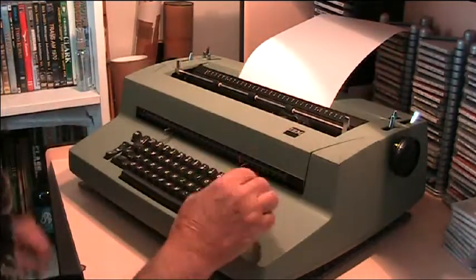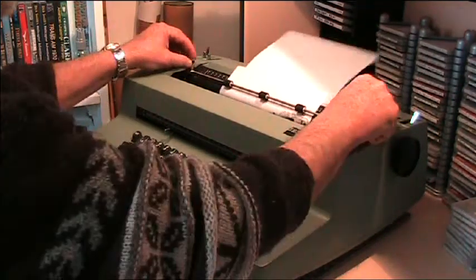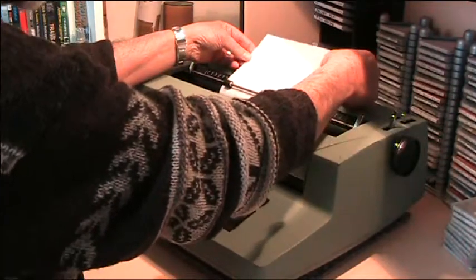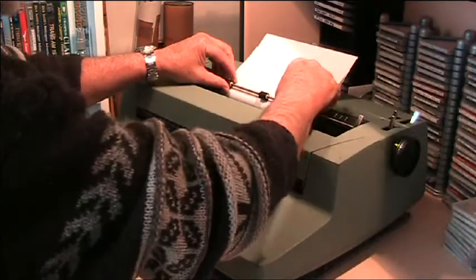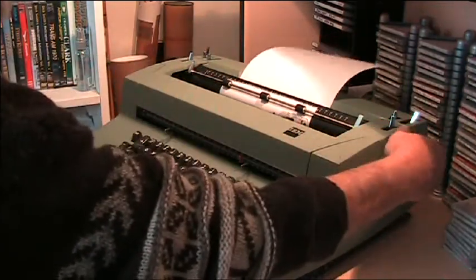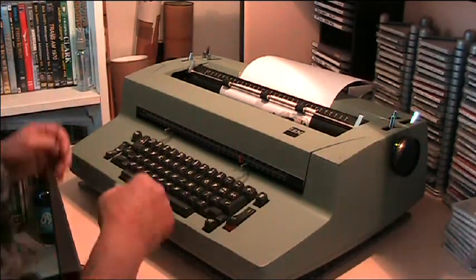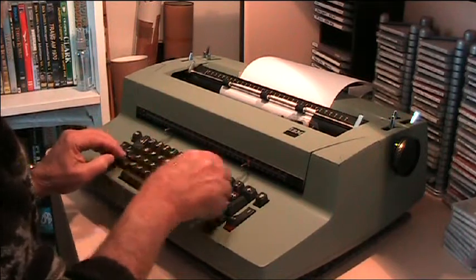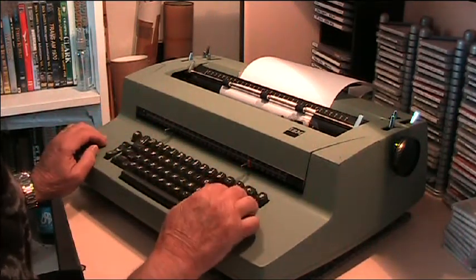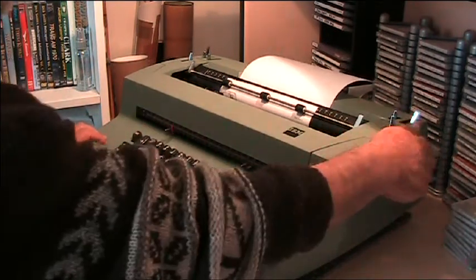We'll put the paper in first, make sure it's all lined up, hold it back to the top, and then away we go — except I didn't put the carriage back over the other side, so we'll do that first. There we go.